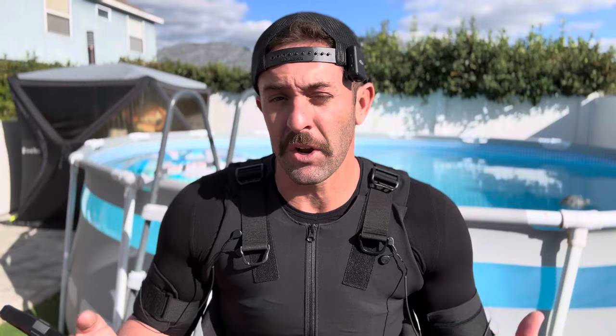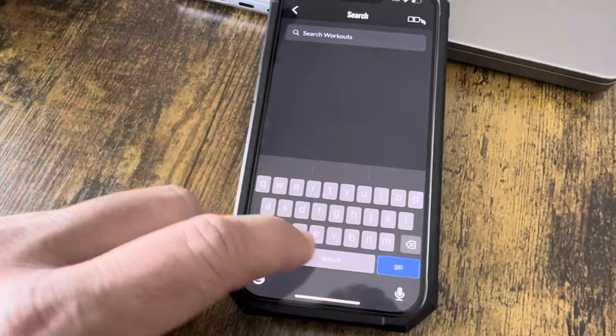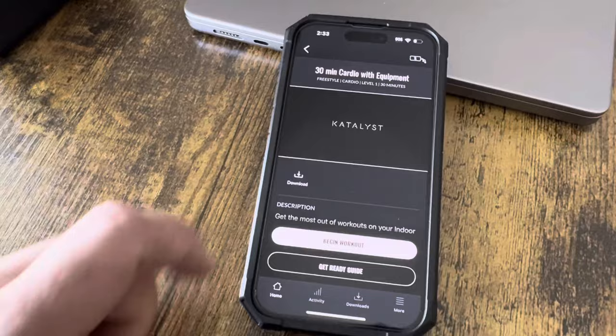They have a lot of workouts on their app, and they also have a lot of different recovery workouts which I like the most. Today being Sunday, I was able to experiment — all you have to do is go into the app, go to cardio, and once you tap cardio you'll get 'cardio with equipment.' When you click that, it's literally just going to fire up the suit. There's no guide, nobody telling you what to do — it just starts stimulating your entire body and muscles.